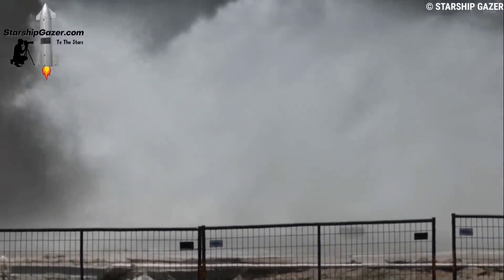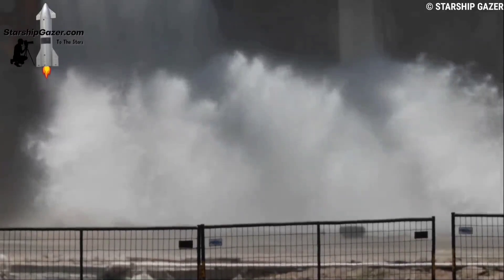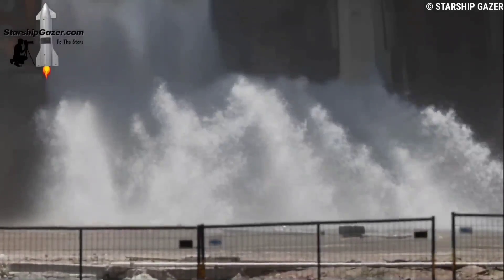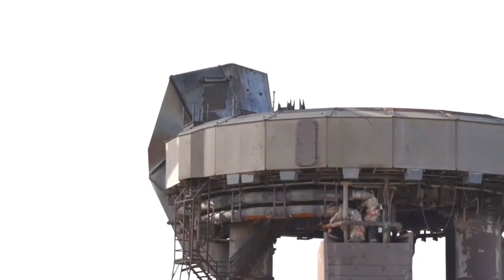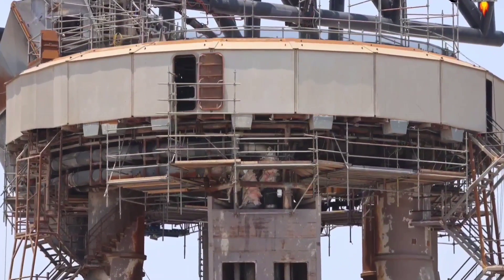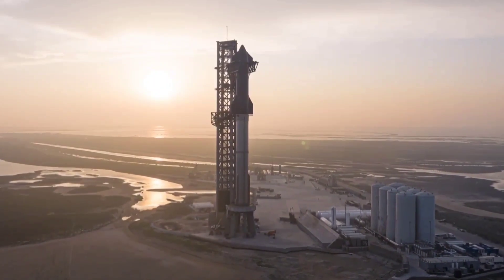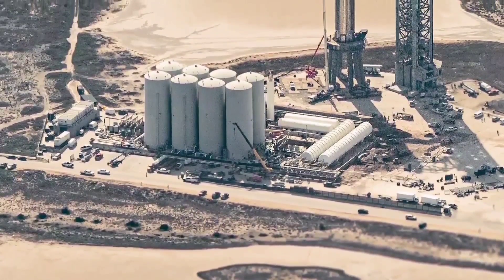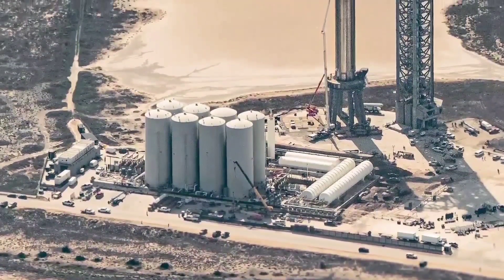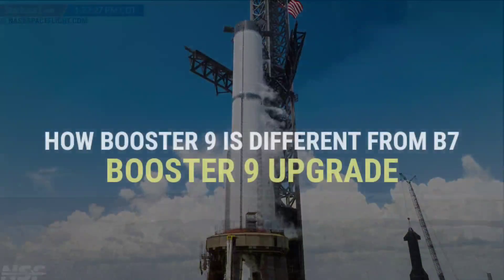Another series of launch pad tests occurred on the evening of July 18th, with heavy venting observed coming from the orbital tank farm. Ground cryogenic conduits were purged as well, as evidenced by the presence of the OLM and launch tower vents related to this process. Even the launch pad FIREX system was tested during this campaign, being activated for several seconds and proving that it is still in good shape ahead of the upcoming Booster 9 static fire test campaign.